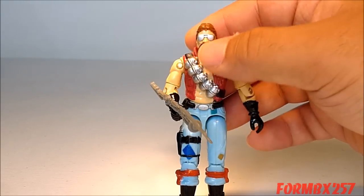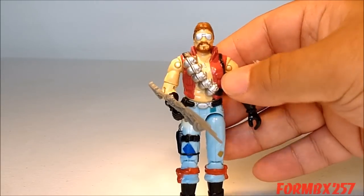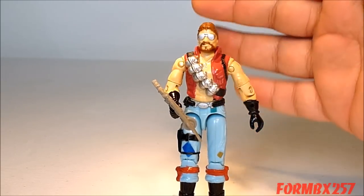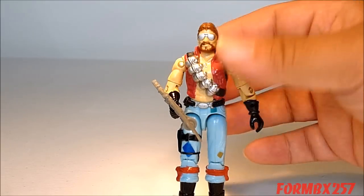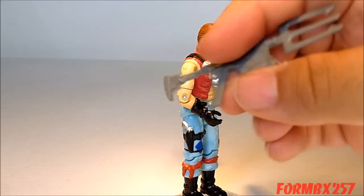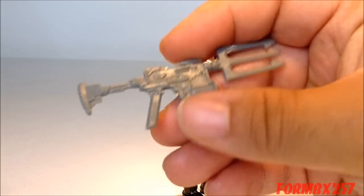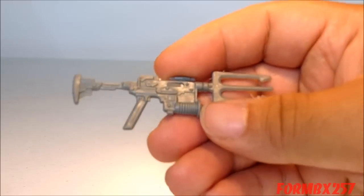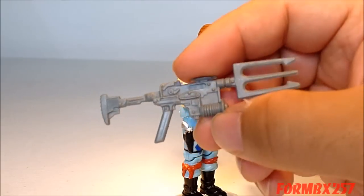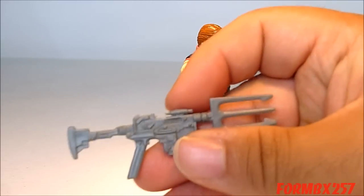Both his file card and his figure have these huge grenades on him, and of course he is the explosive expert for the Dreadnoughts. However, his accessory is one big harpoon gun. I've always thought of this little canister down here as being a spool of wire, so when he shoots the harpoon out, he can rope things back in.